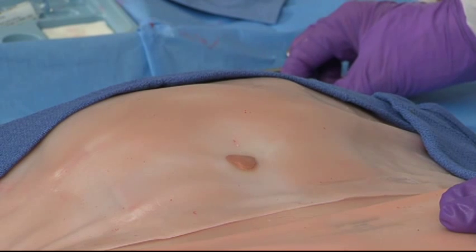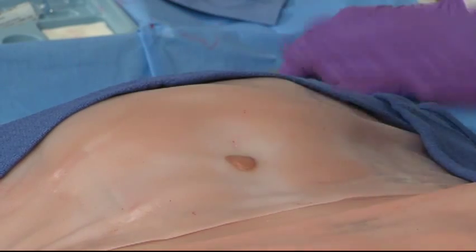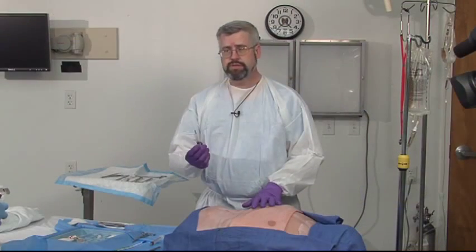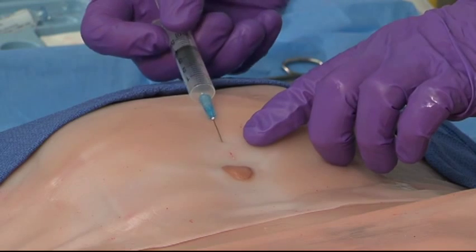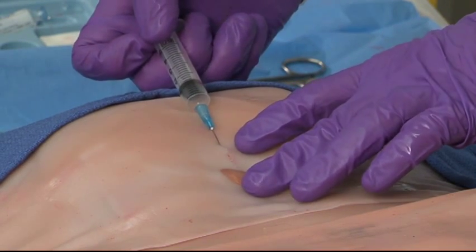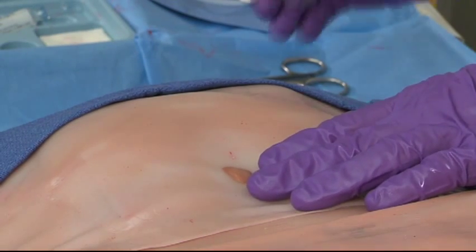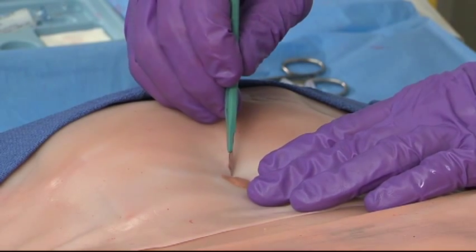The open DPL is technically a surgical procedure and needs to be done sterilely. Make sure you've thoroughly prepped the abdominal wall and use local anesthesia if you can. We're going to go below the umbilicus unless the patient is suspected of having a pelvic fracture or is pregnant. We're going to raise a wheal using lidocaine with epi — it's very important to use lidocaine with epi because you want to minimize bleeding from the skin so that you don't get a false positive tap. We're then going to make an incision about one and a half to two centimeters vertically below the umbilicus.